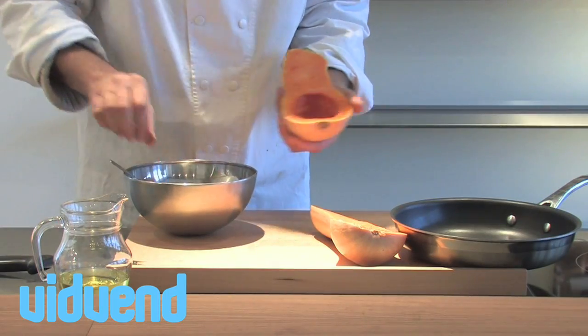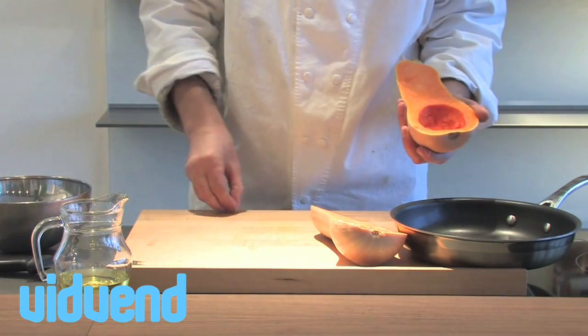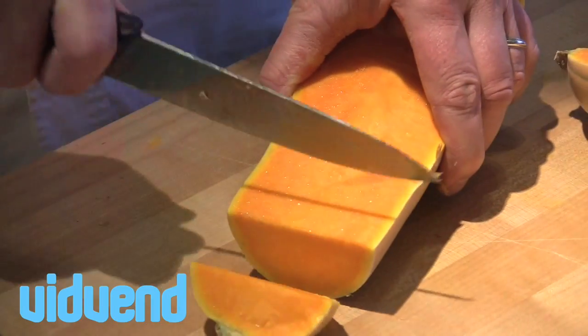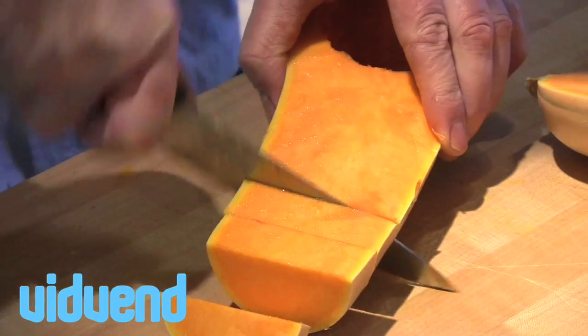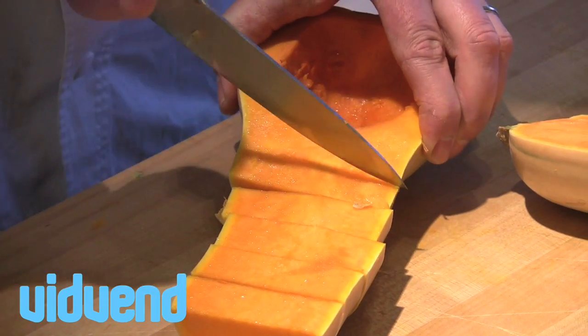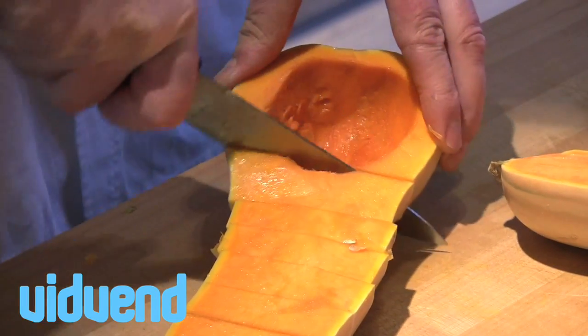Those seeds are exactly the same as the pumpkin seeds you'd see in the shop. You could easily clean them up, place them onto a tray, pop them into the oven with a little drizzle of oil, and they'll get nice and crunchy. They make a great accompaniment to any salad and a really healthy alternative to croutons, because they're packed full of nutrients.